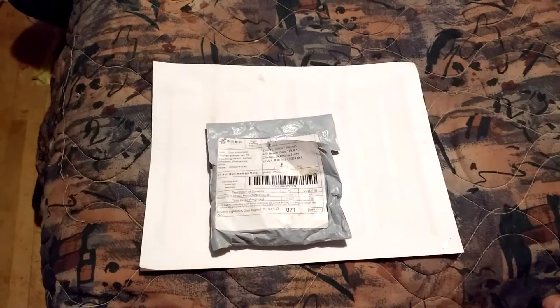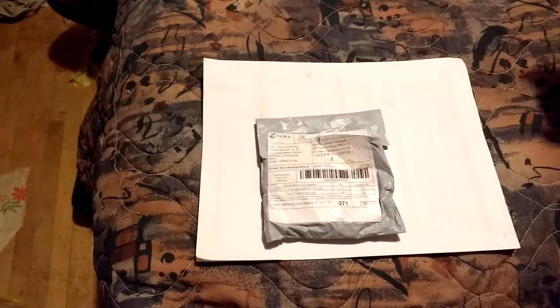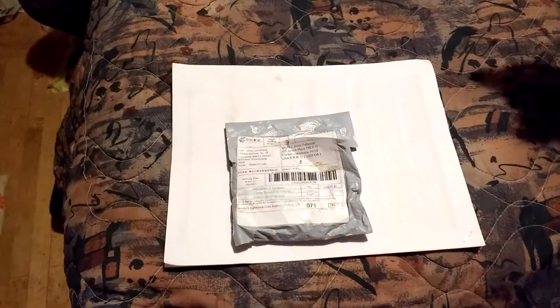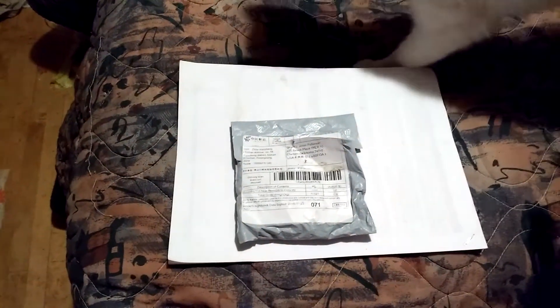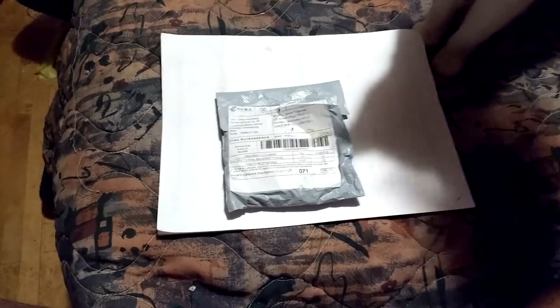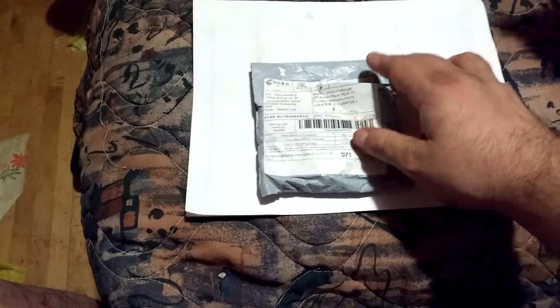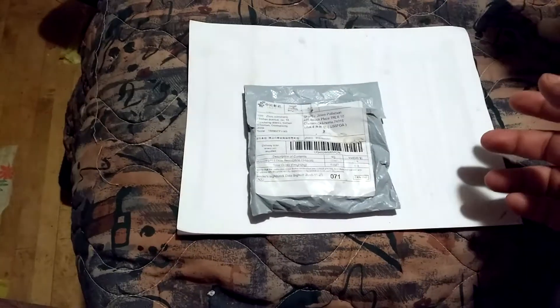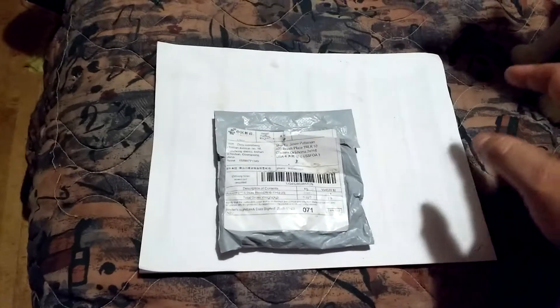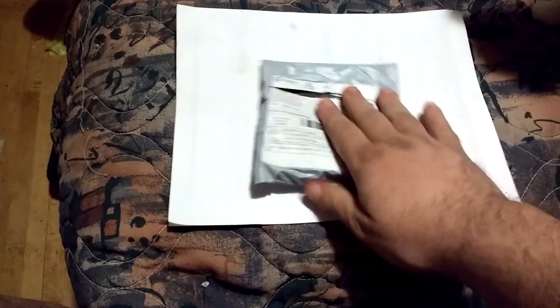This is my Wish haul. I ordered some dice online from the wish.com website — stuff from China, really cheap, most of the time knockoff stuff. They had dice for like one or two dollars plus about two dollars shipping, so I ordered some. I've actually got more coming, but this is all that showed up.